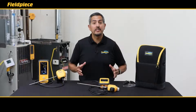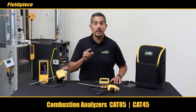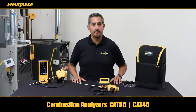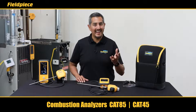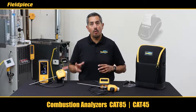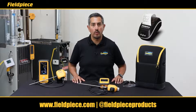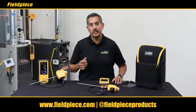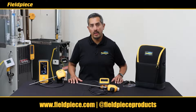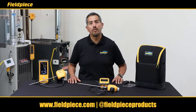That's a quick introduction to the new FieldPeace combustion analyzers that will lower your cost of ownership and maximize your uptime. Both the CAT85 and the CAT45 can be purchased individually or with a printer, and the printer can be purchased separately as well. For more information, check out fieldpiece.com, follow us on social media, and as always stay tuned for more videos.